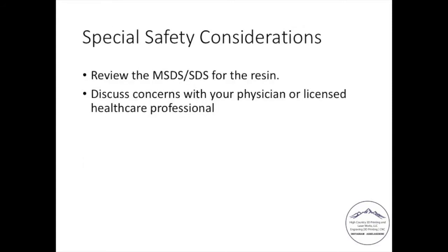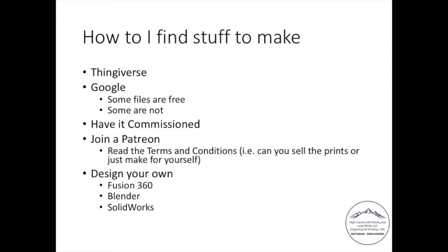There's a big user group presence for a lot of these resin printers. Special safety considerations: I personally will wear goggles, gloves, and follow the directions from the MSDS. Talk to your physician if you have any concerns about health effects before you invest in a printer. Take them the MSDS, tell your physician what you're planning on doing, and get advice from them as opposed to random people on the internet.